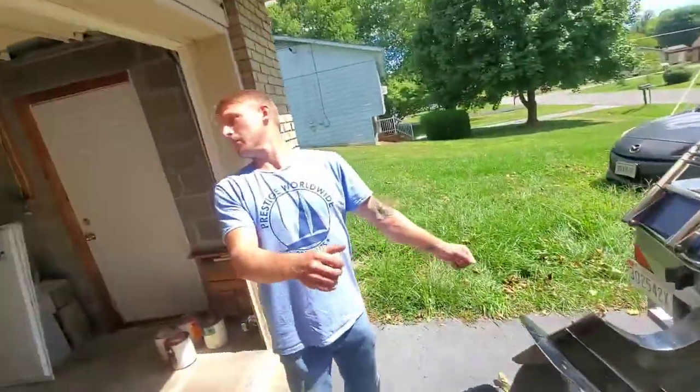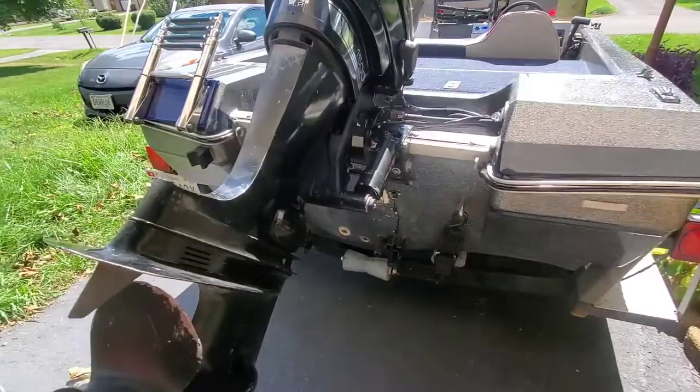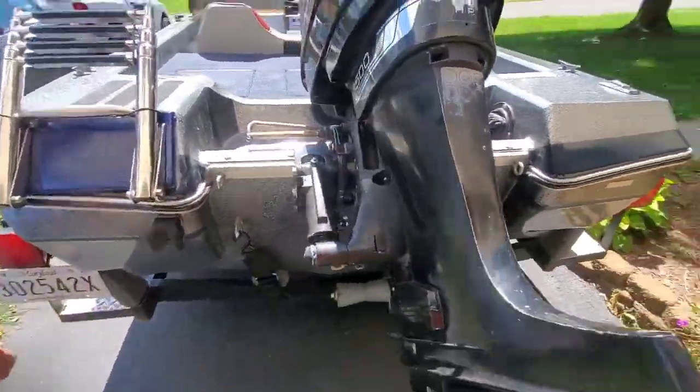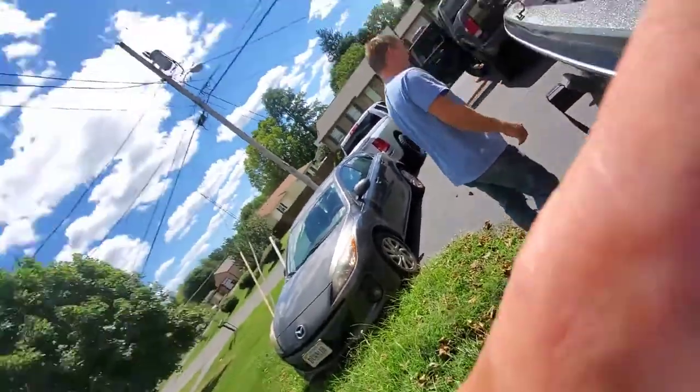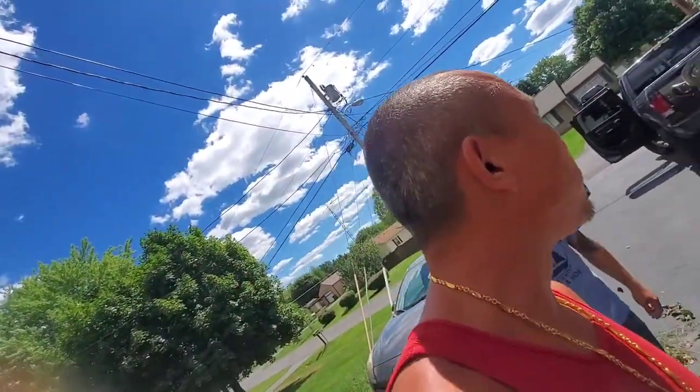Every bump we hit, I'm looking at it. You're just crying on the inside like, oh no, this is going to work out. Okay, I'm picking up metal to maybe fabricate. We're going to get it right, so stay tuned.